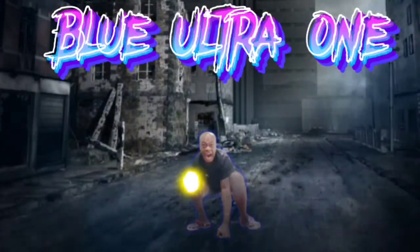What's up ladies and gentlemen, welcome to Blue Ultra One. You know who I am — I'm your boy Blue Ultra.